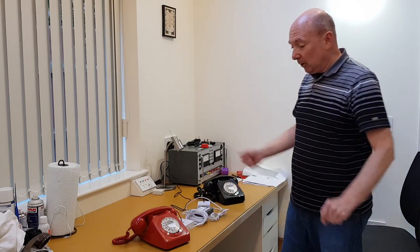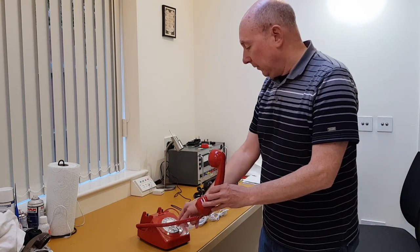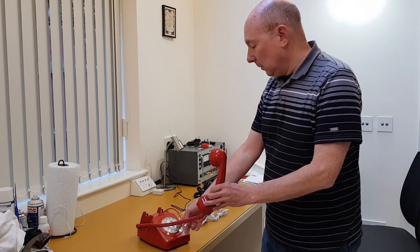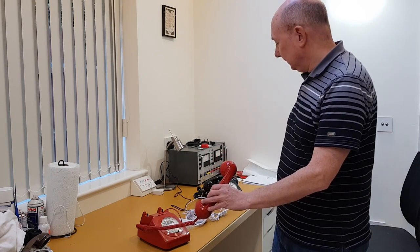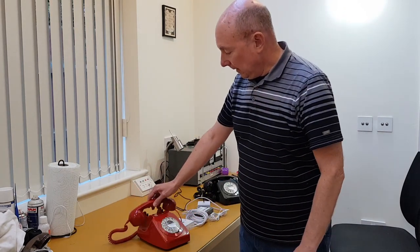I can also program different numbers in. If I pick this one up and dial 3131, it will ring this one — yep, nice and simple. You can program a number of different numbers in.